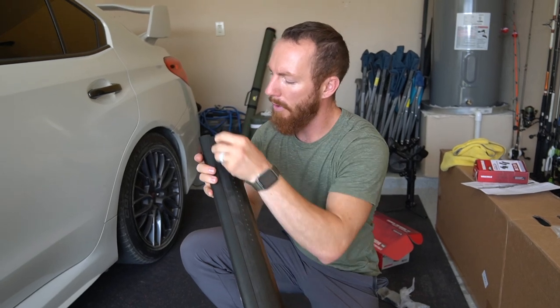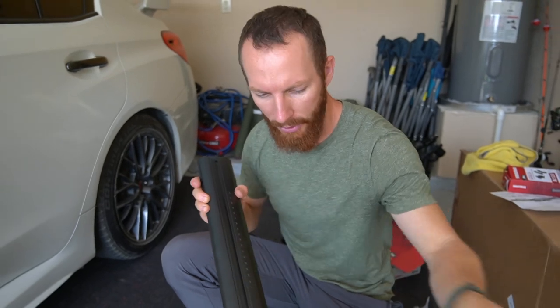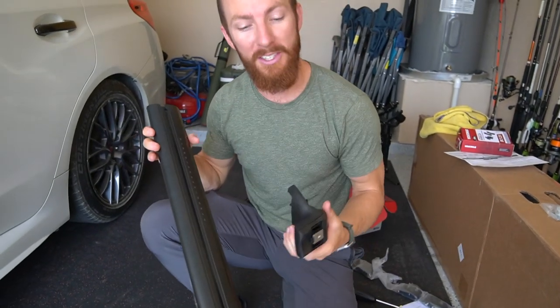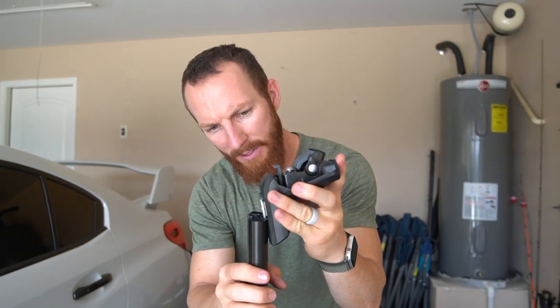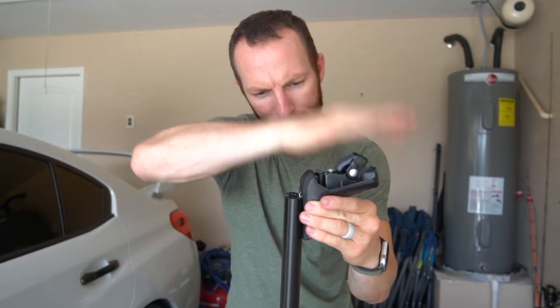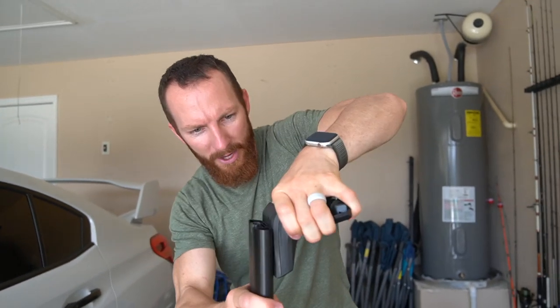Next step: get your bars out and remove the rubber from the underside — the concave side. Take that strip out, then slide the towers on starting from one side. This is why it's important to have everything level so every piece falls into place. First-time installer here — just expect a little trial and error.